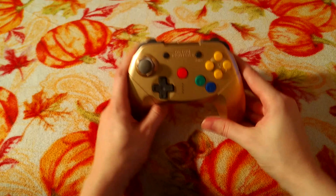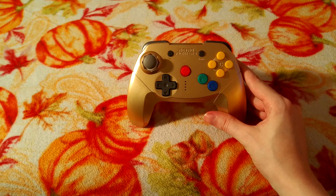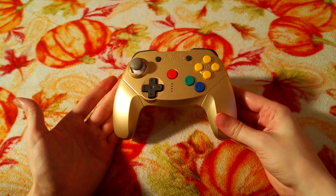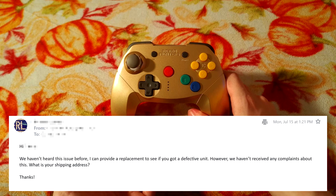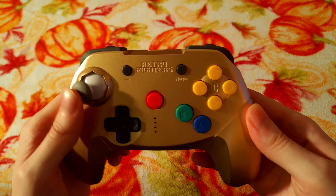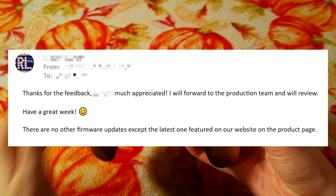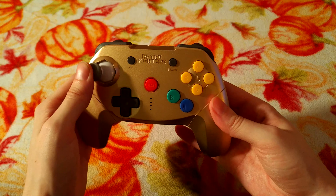This is being recorded after the main video because there have been some developments. Retro Fighters actually did get back to me — it had been buried in my spam folder. Even though I'd disassembled the controller, they offered me a replacement. I emailed back letting them know it doesn't need replacing, the stick just needs to be adjusted. After a back-and-forth they mentioned they'll forward the information I gave them about what's going on with the stick, so hopefully future controllers won't have this issue.